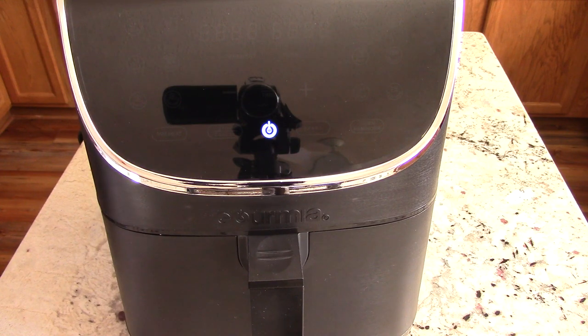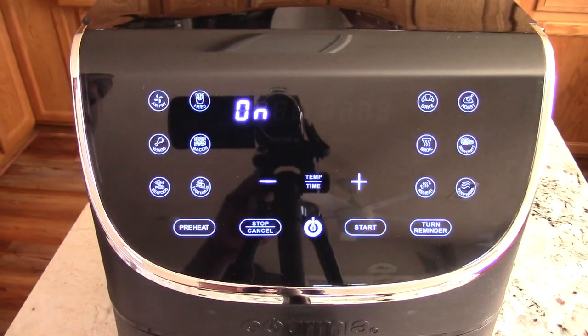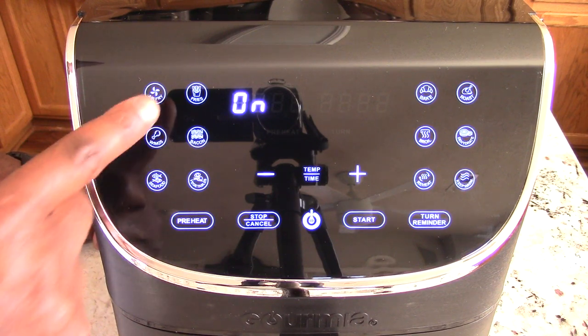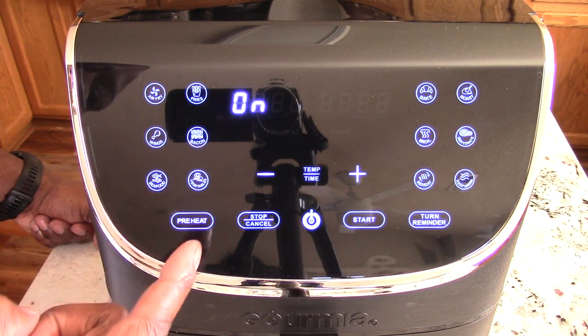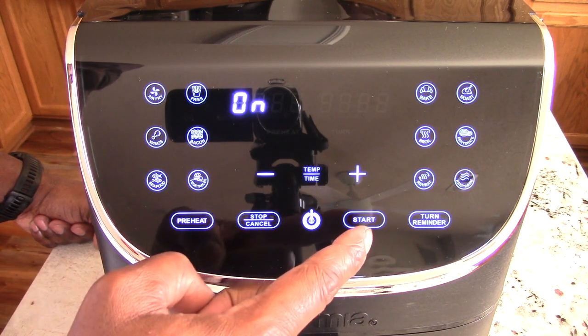We plugged it in and we get this nice little display of a power button. We're going to press it and see what happens. So we got air fry, fries, wings, bacon, seafood, vegetables, preheat, stop and cancel, start.